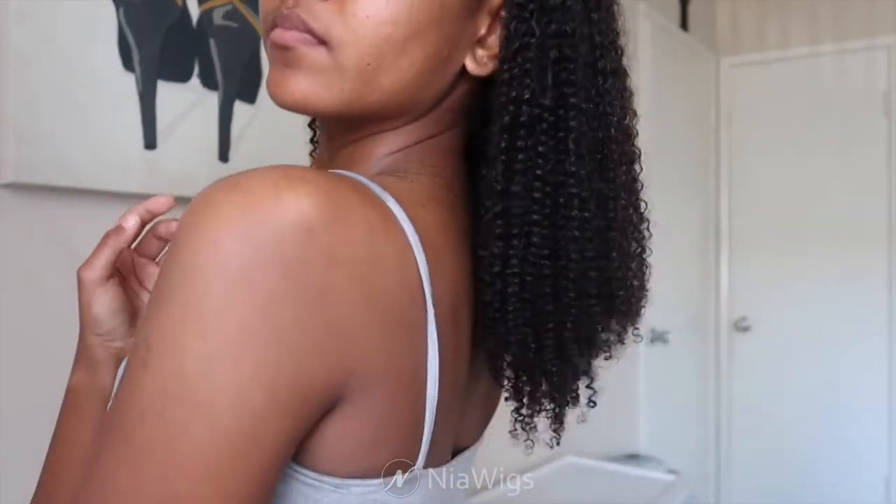I'll have a discount code and everything linked in the description. I took the tangle teaser and ran it through the hair to get it more frizzy — this made it look so much more natural. Look at the comparison and the volume it gets! I did this lightly and it gave the perfect amount of frizz while still looking defined and natural.